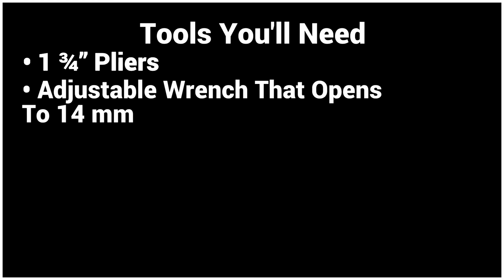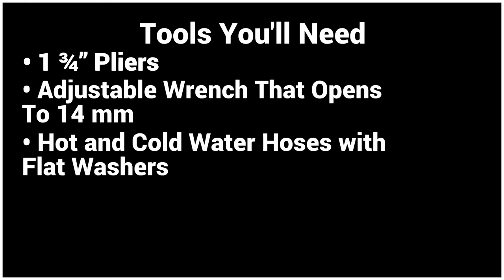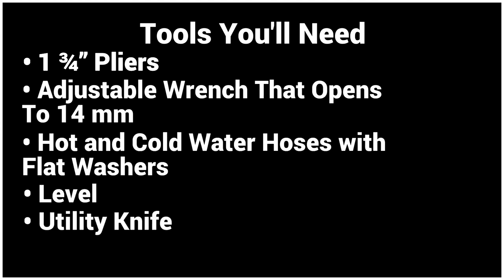Here are some of the tools you'll need: a one and three quarter inch pliers, an adjustable wrench that opens to 14mm, hot and cold water hoses with flat washers, a level, and a utility knife.